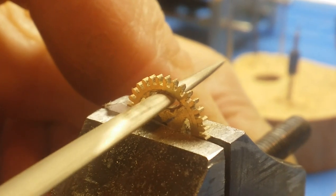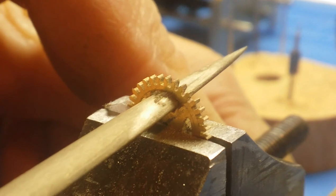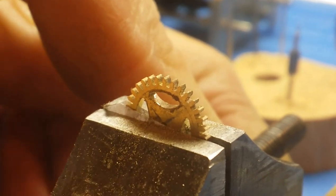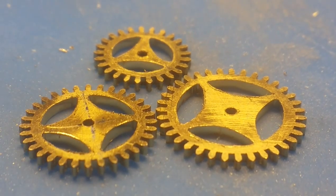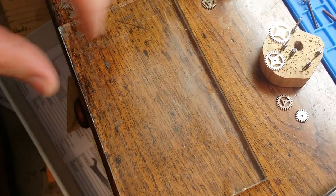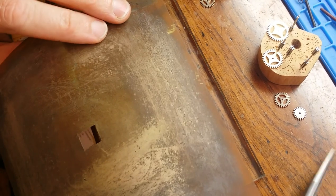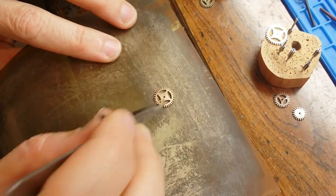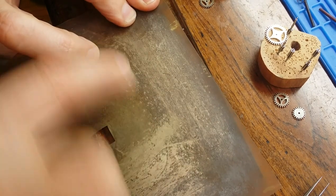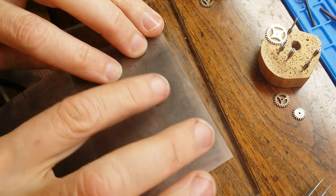Once I have the gears finished and filed to my liking — the spokes — I go ahead and work on finishing the gears, removing the burrs and all the scratches from the faces or flat surfaces of the gears. I do this with just a piece of glass and a flat piece of abrasive film. I start with the coarse, taking out all the scratches and removing all the burrs. Once I have that to satisfaction, I move on to a much finer polishing film that removes the scratches from the previous coarser film.